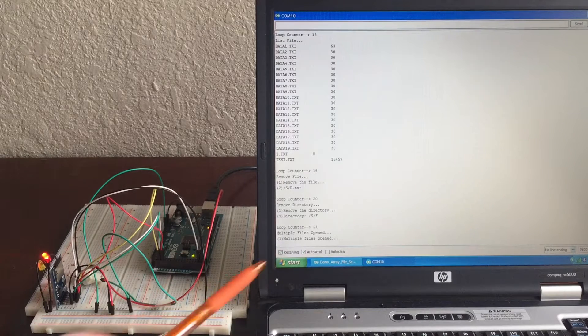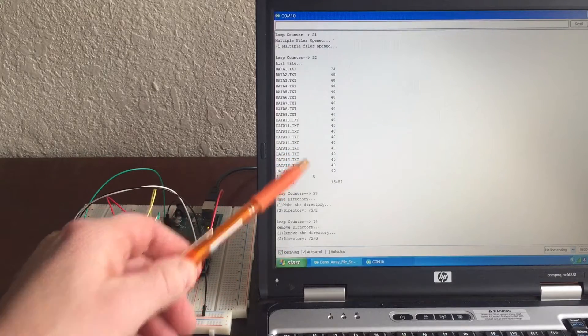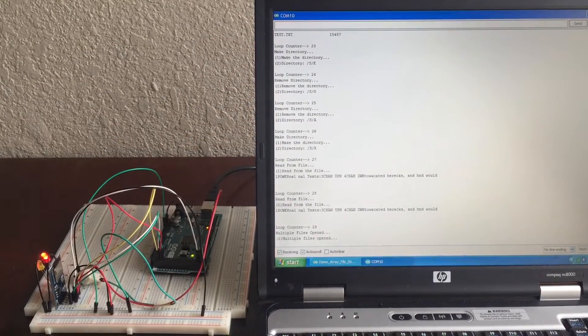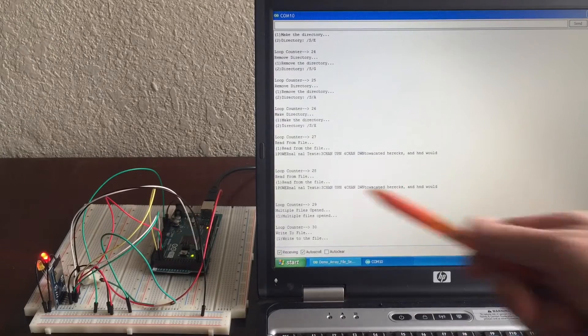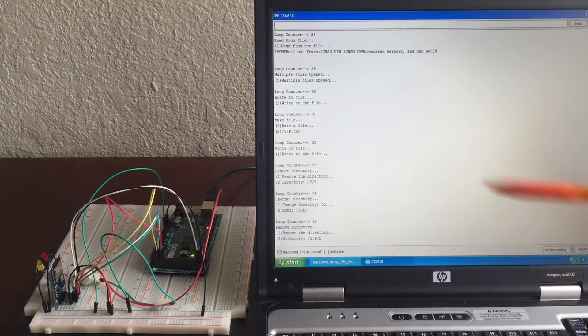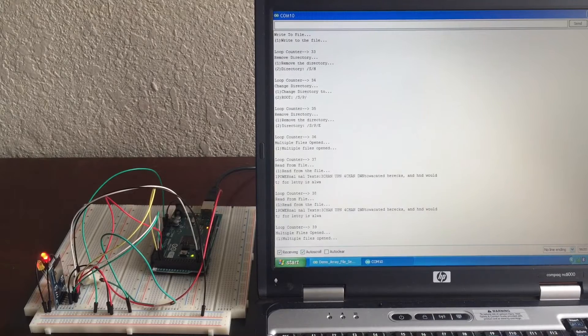The red light means it's writing a file, and the yellow light means it's reading from a file. It's writing to a file. It's reading the directory, so that's why the yellow light went on. Here we have some data being written — it's trying to open multiple files, actually opening 20 files at once and then closing them one at a time.